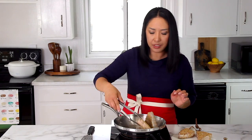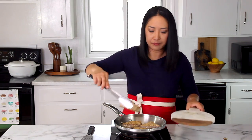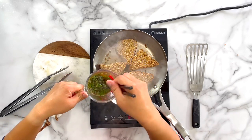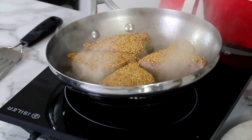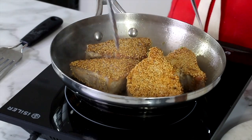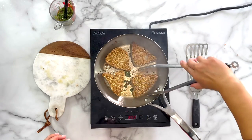My steaks are pretty much done, and in the final 30 seconds I like to put everything in and add a little bit of your dipping sauce. Perfect.